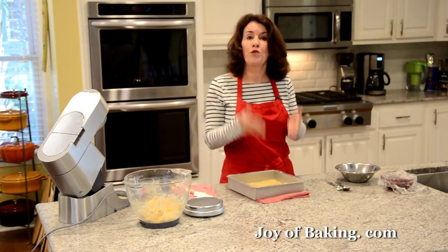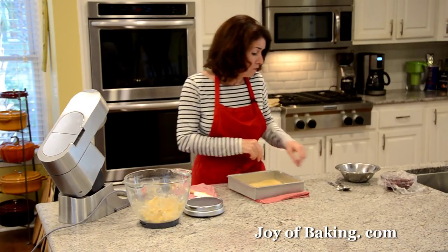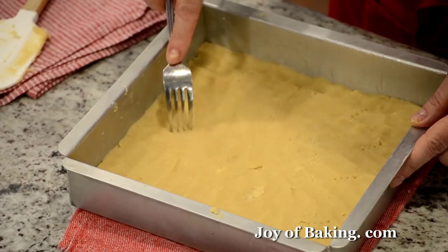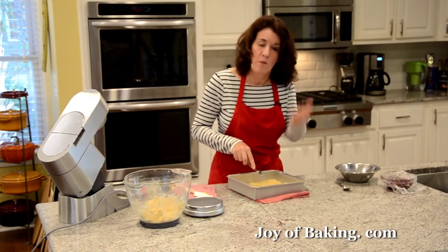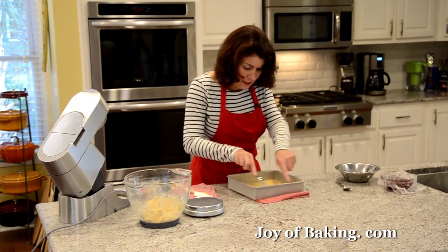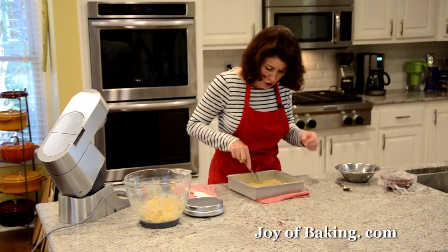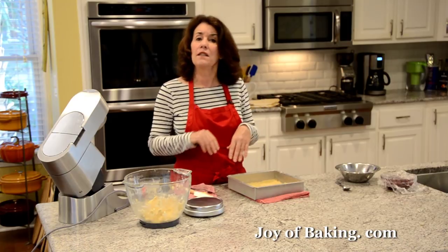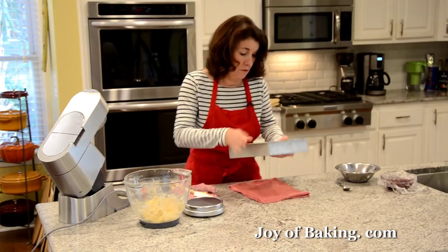We're going to pre-bake the bottom crust so it gets nice and crispy. Take a fork and lightly score the bottom to prevent it from puffing up. Bake this until the edges start to take on a little bit of brown and the top becomes just very lightly browned — about 17 to 18 minutes.